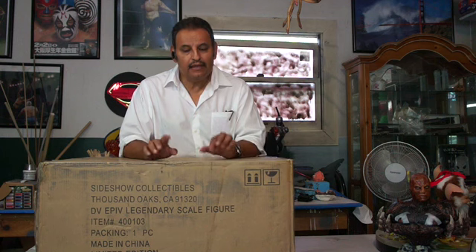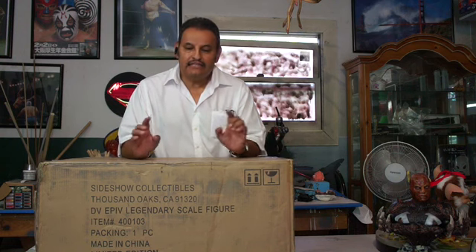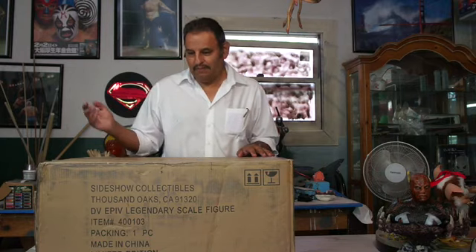So we will see what I get. Let's get this guy open. The box is pretty heavy — it says 53 pounds. Let's get these things going.